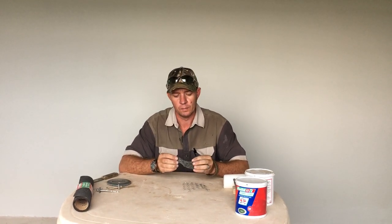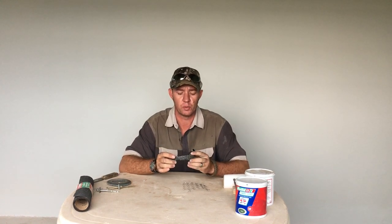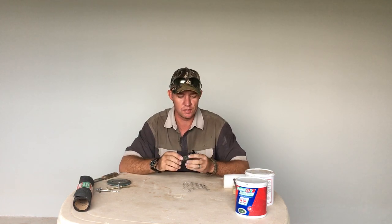Hi guys, it's Ernst from EDH Construction here. As I mentioned in the previous video, I'm just going to run over exactly what we do when we prep a roof, especially one that's been painted before as well as rusted roofs. We use very similar things.